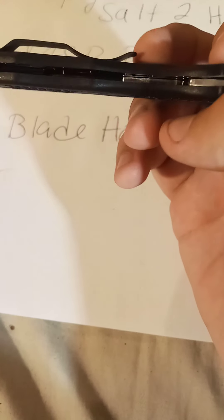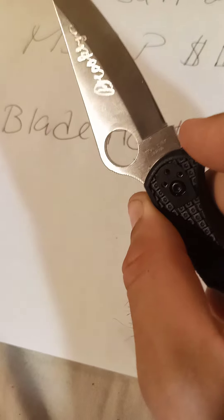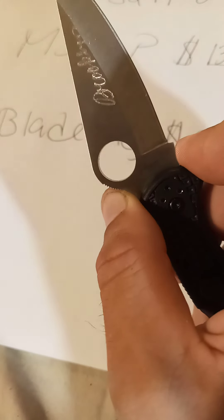It has no steel liners, as you can see — just got an FRN handle, which is basically a decent plastic. It's made by Spyderco in Seki City, Japan. This is the Sal Glesser — that's the co-founder and owner of Spyderco — that's his signature right there.